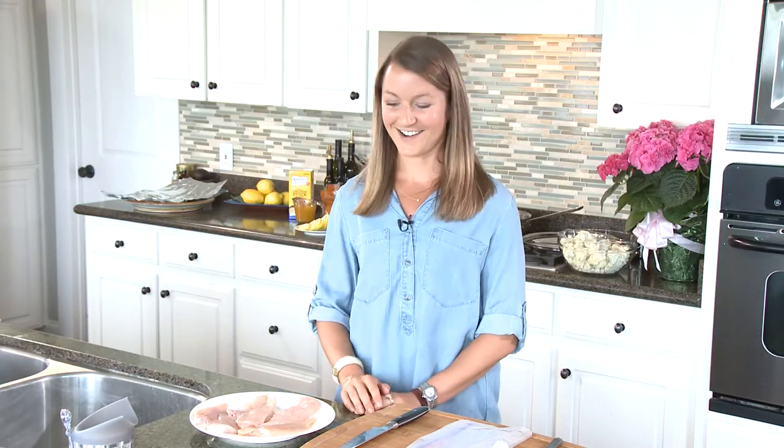Hey guys, welcome to my kitchen. Today we're going to be making chicken pie art, which is just pounded chicken with cauliflower and a delicious lemon thyme butter sauce. It's fresh, easy, simple to do, one pot — you can have it ready in twenty minutes or less. It's a great dish when you come home from work and don't have a lot of time, or when you have company over. It's just great, flavorful, everybody likes it, full of butter, delicious.